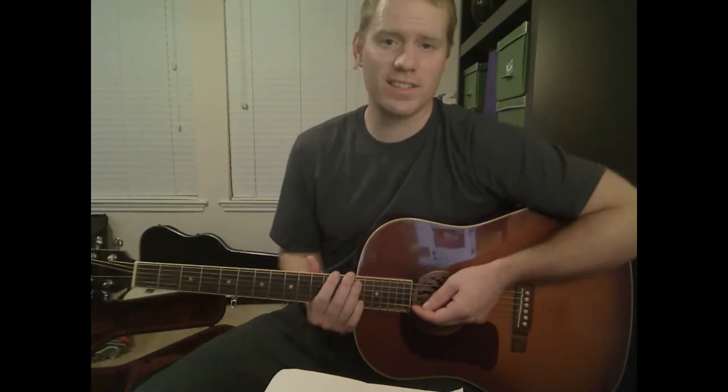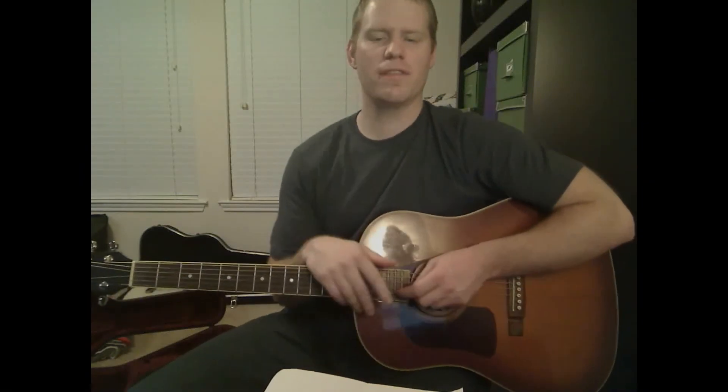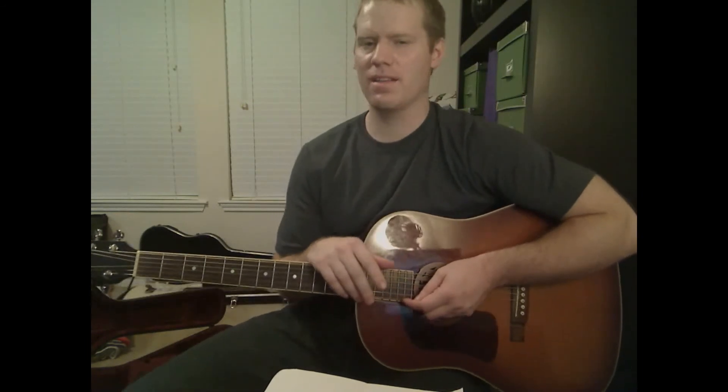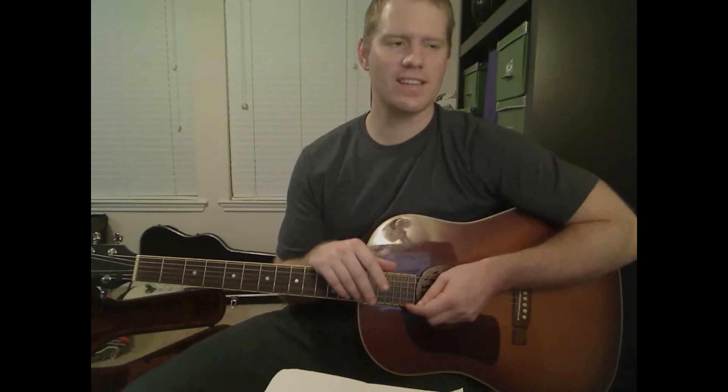Hey guys, my name is Michael Cheek with MikesGuitarLessons.com. This is going to be the first video for Janie Mae by The Ferrets. This song came out in 1977, so this one is as old as me.